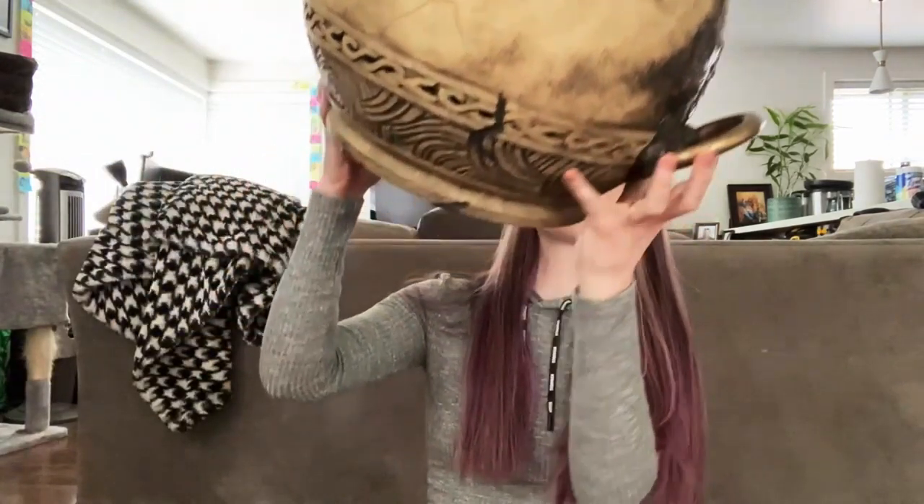I basically recorded videos of me crafting this thing from beginning to end and thought it would be a really cool experiment to see how I would handle doing a project like this. I thought it would be a really fun thing for you all to be able to experience with me as I made this thing from start to finish.